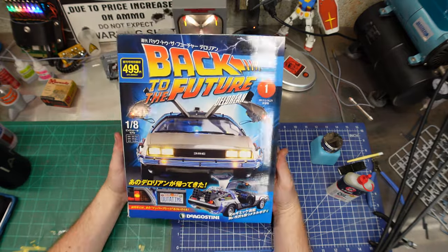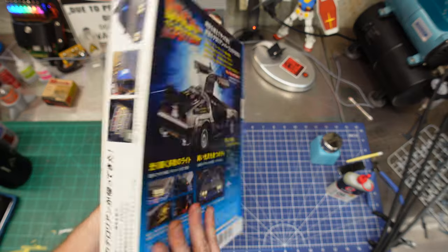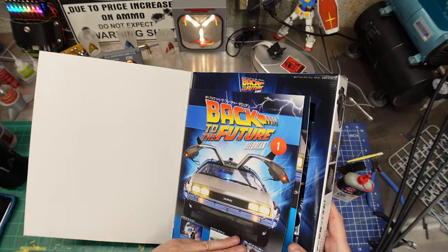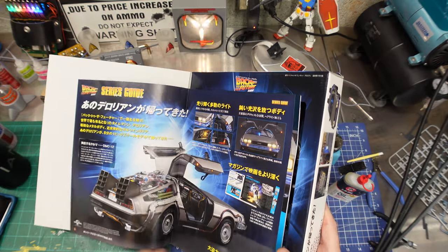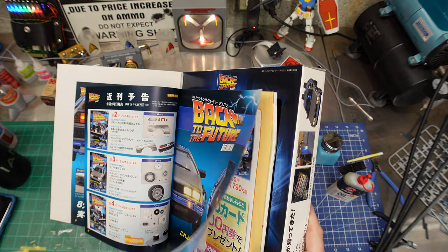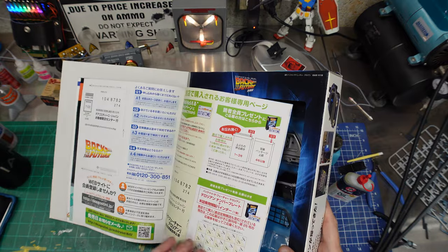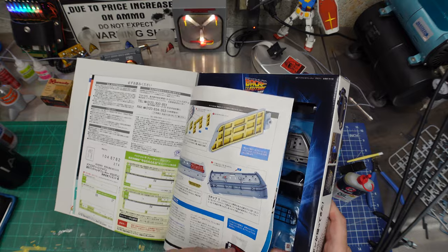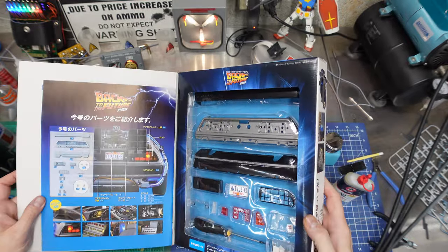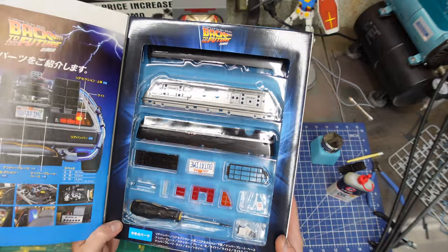We got the D'Agostini complete set of parts for the Back to the Future DeLorean. Fun fact: all the D'Agostini stuff — if you open up the parts or the manual — you'll see EagleMoss on everything. It was EagleMoss's thing; D'Agostini just didn't want to or couldn't set up Japanese distribution, whatever the regulation was.